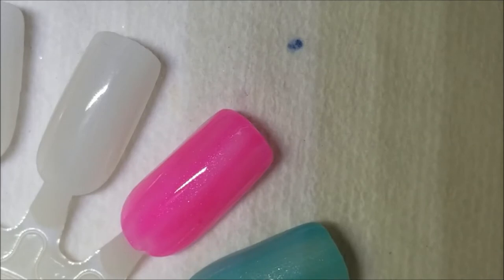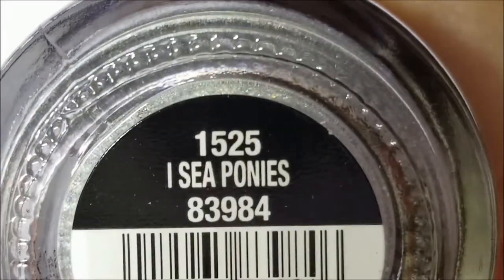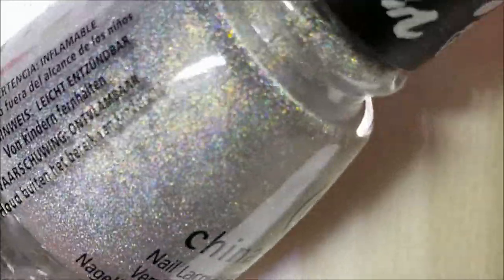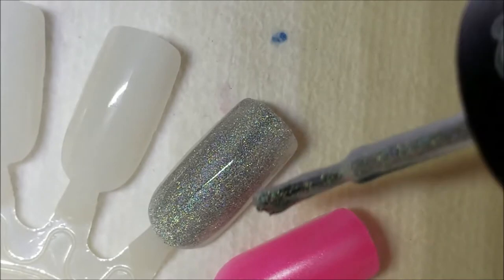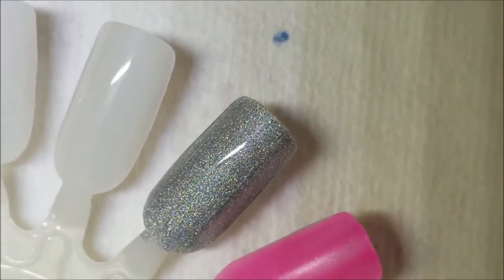Next up is the linear holo. Although I love linear holos, I really wish they could have done a different color. This one is called I See Ponies — it's a silver linear holo, kind of foily. Here is one coat of I See Ponies, and this one probably has the best formula out of all of them — very opaque on the first coat.